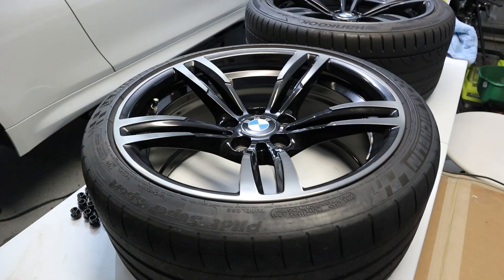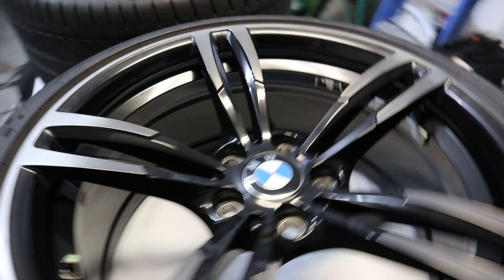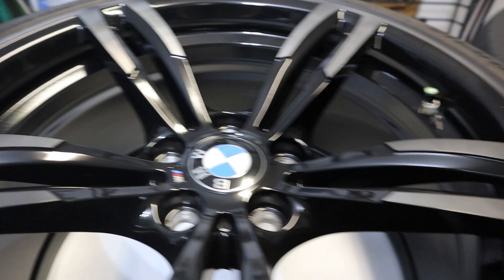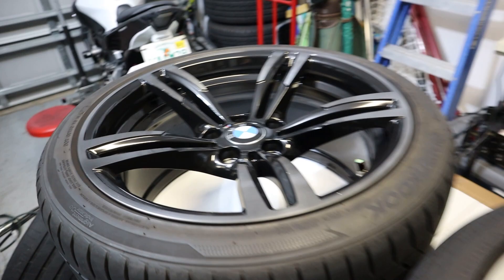The ceramic coating has been curing for over 24 hours now and they are just looking awesome. Just look how shiny and glossy everything came out. This is the cleanest these wheels have ever been — there's just a nice super bright gloss that has come out from the ceramic coating. It's really hard to capture without a proper before and after, but these are just the shiniest I've ever seen them.